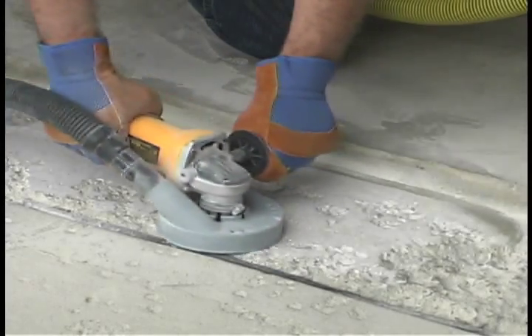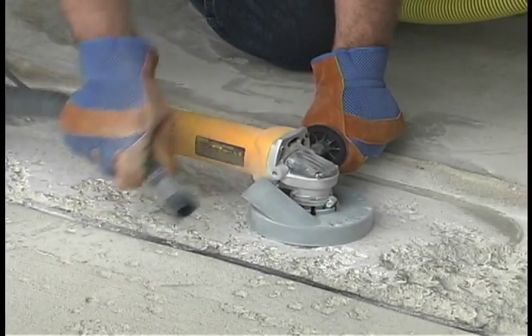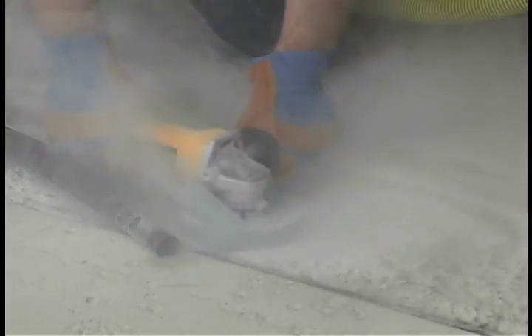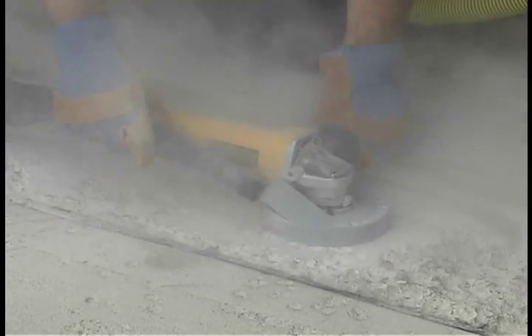The Dusty gives contractors an economical way of capturing dust to improve worker safety, meet OSHA guidelines, and eliminate the cost and time associated with messy cleanups.